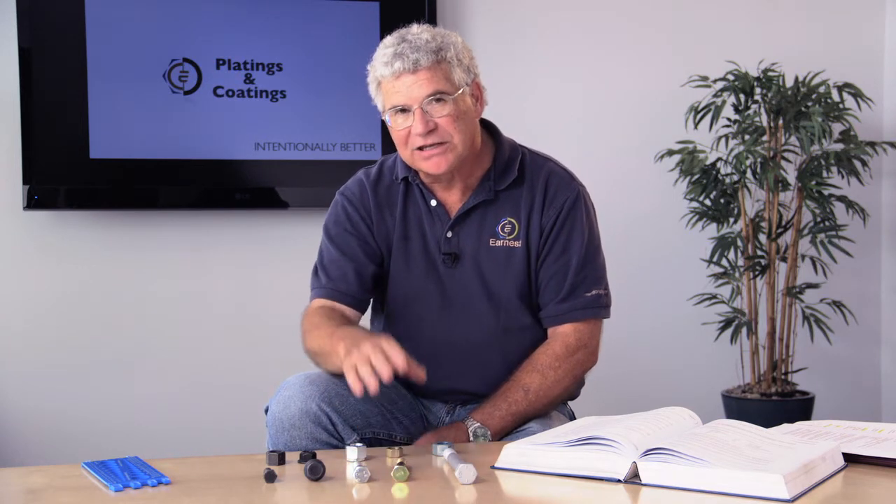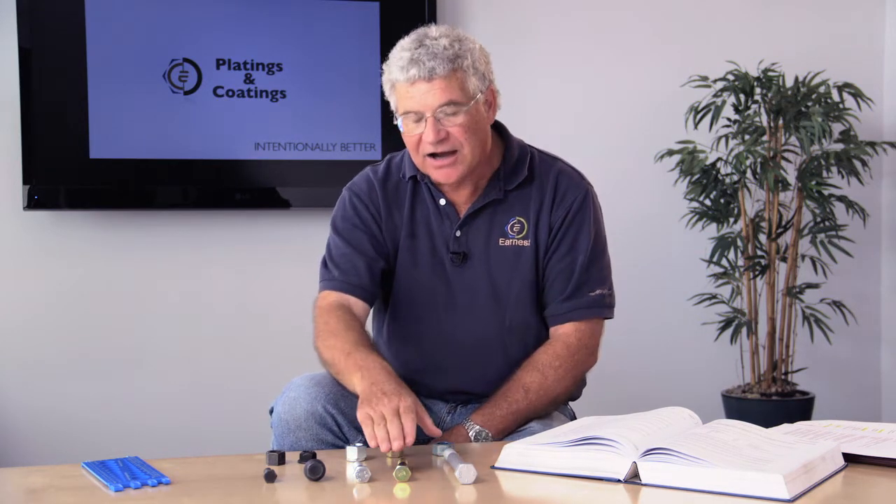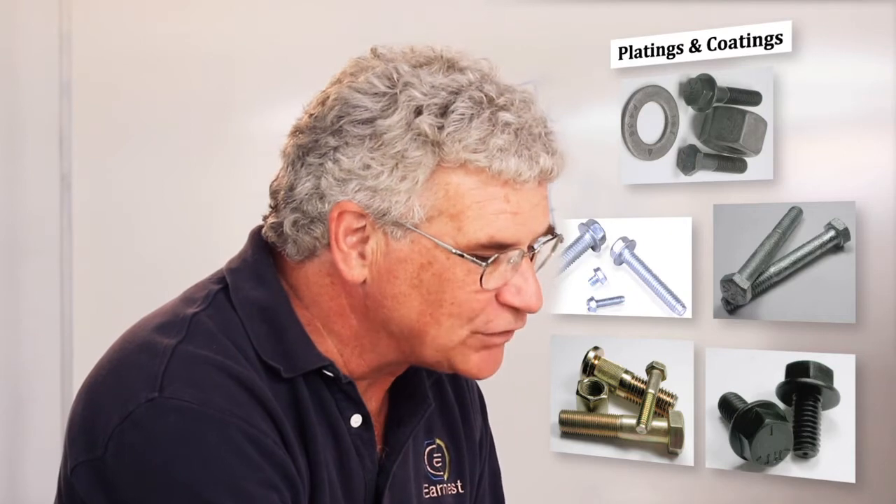The next most common plating is a zinc yellow. Zinc yellow is just like the zinc clear in that you have a base coat of zinc put down, then we put a yellow chromate on it. The yellow chromate is a more dense chromate that gives you more life in your corrosion protection.